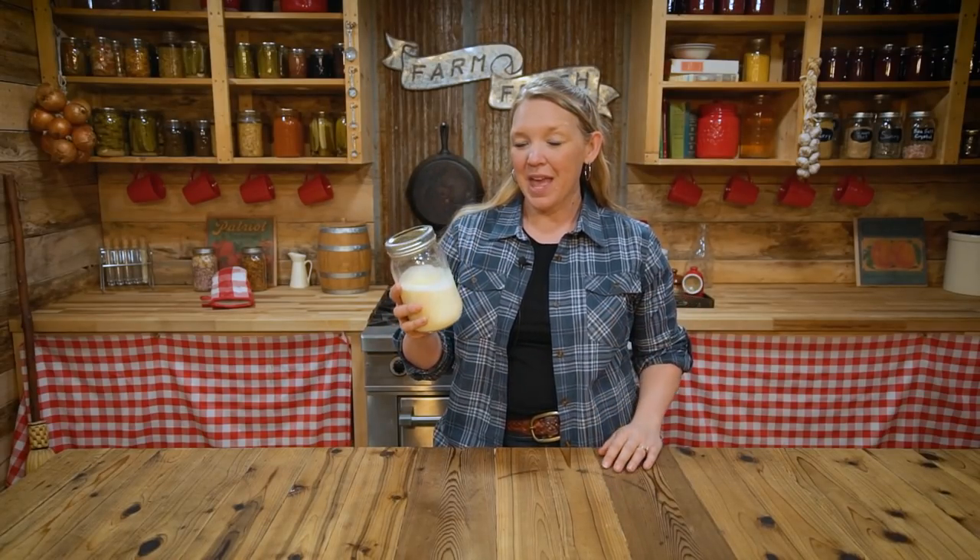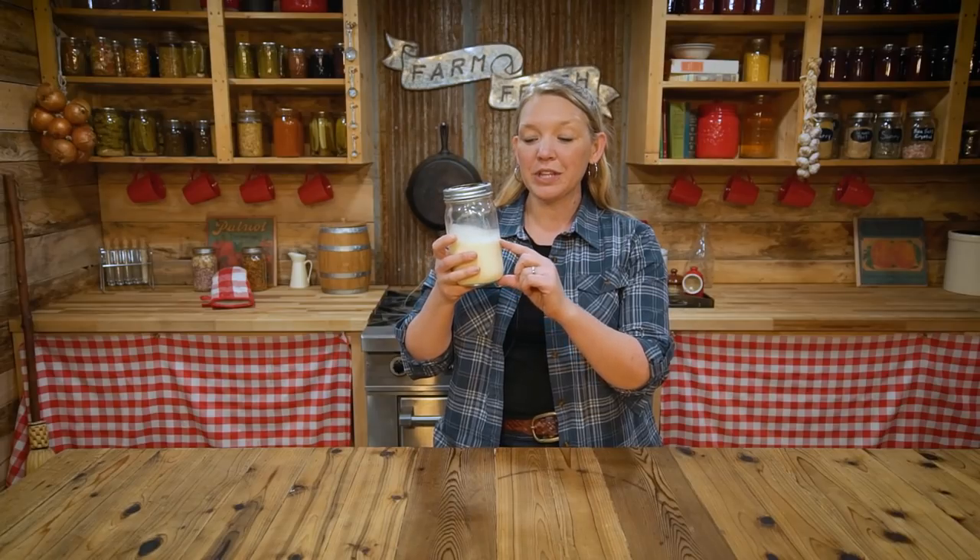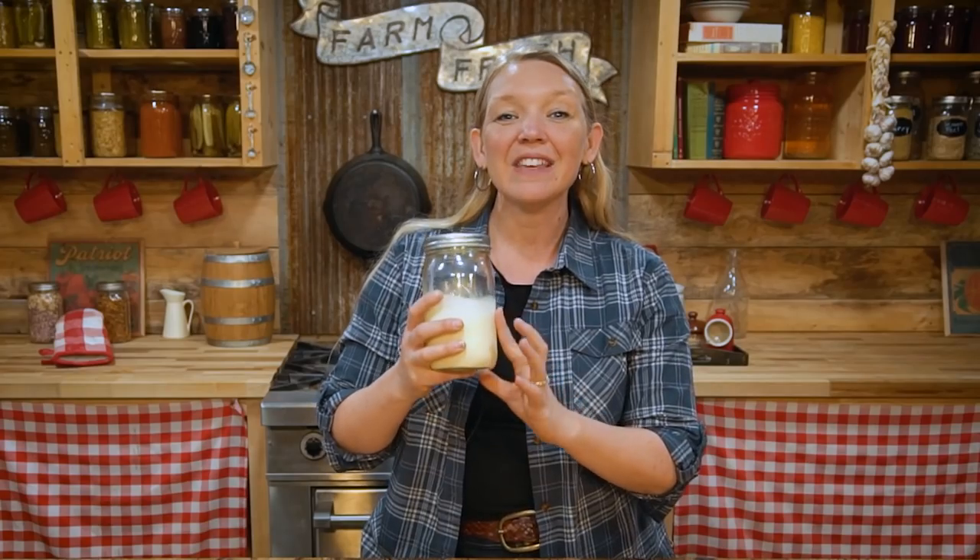Get yourself some heavy whipping cream and fill your container only halfway — that's really important. Then set your cream out on the counter for about 30 minutes, or as long as it takes for it to come to about 62 to 64 degrees.